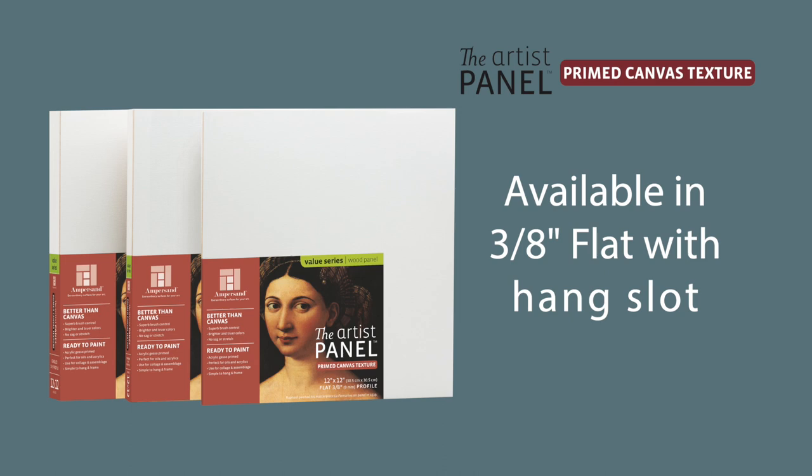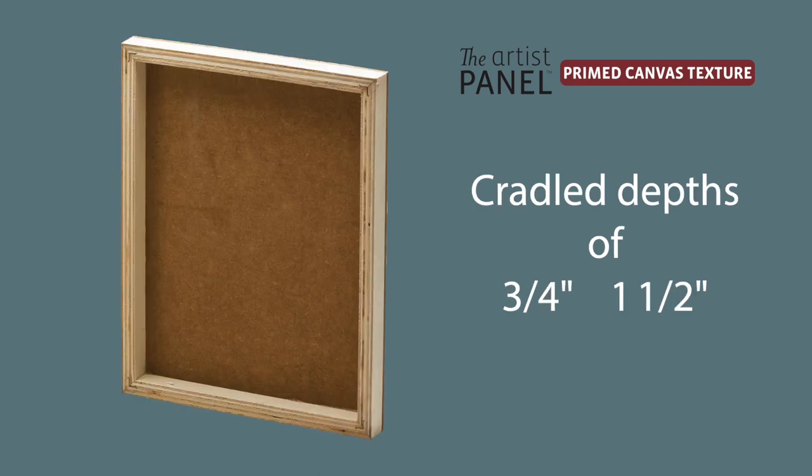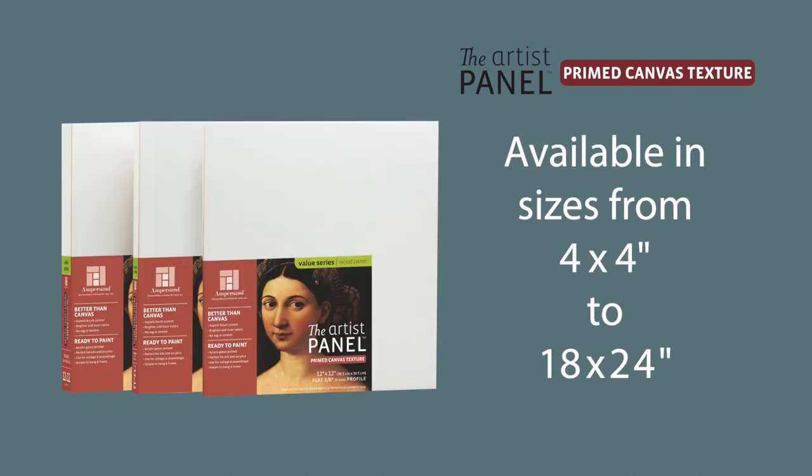The Artist Panel Canvas Texture is available in 3/8 inch flat format with a hang slot on the back as a simple display solution. It's also offered in the 3/4 or 1½ inch cradled formats. The Artist Panel Canvas Texture is available in standard sizes ranging from 4x4 up to 18x24 inches.